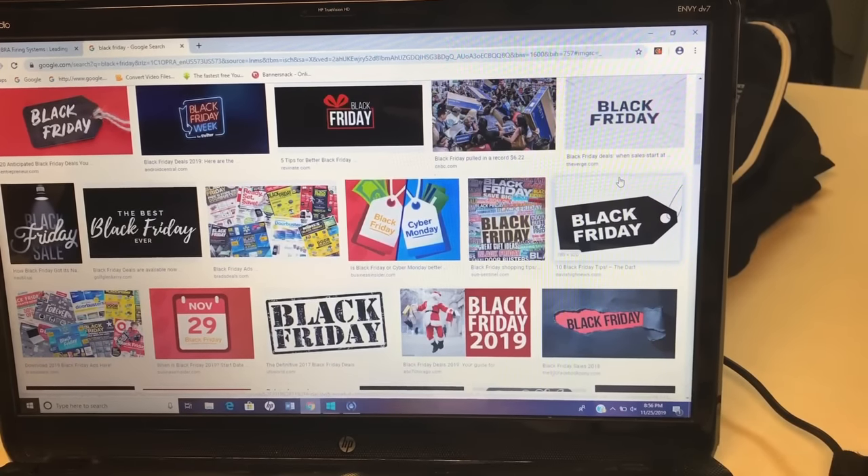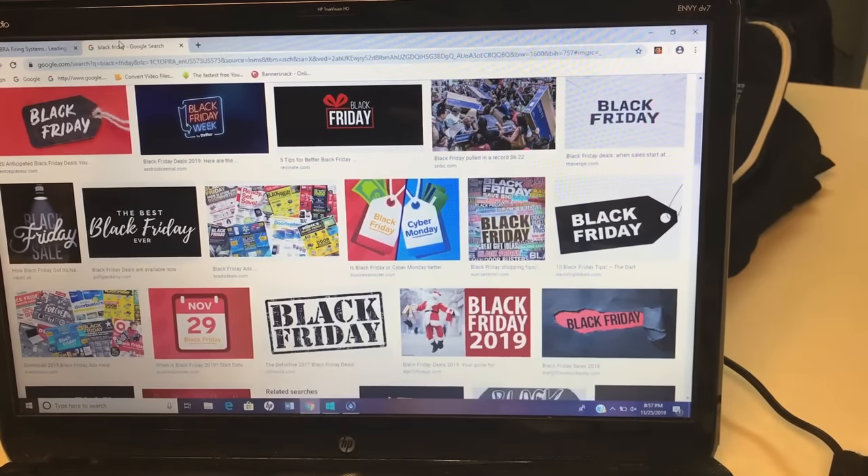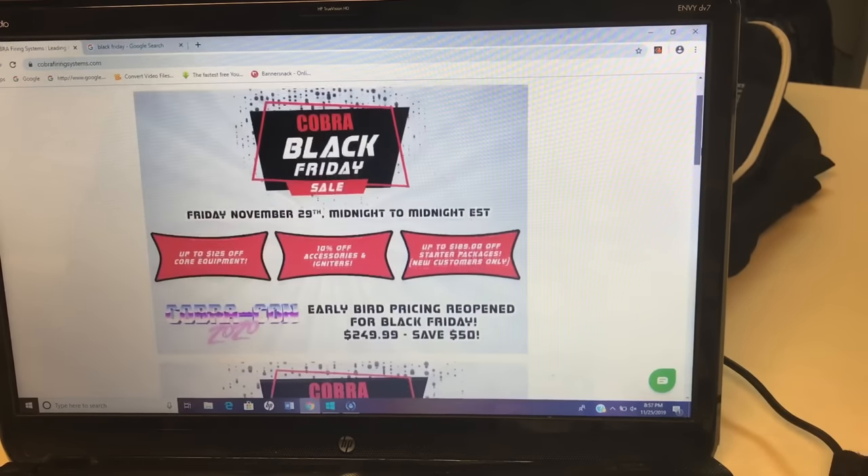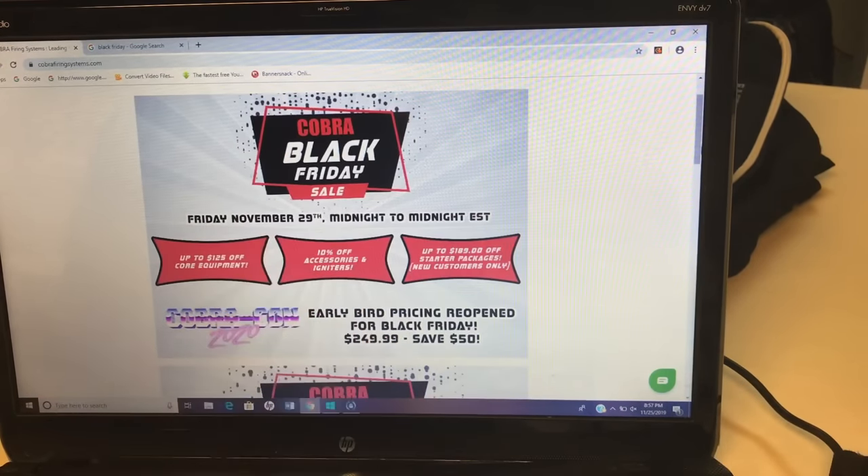Some of you guys probably remember from my past video — I am going to be attending CobraCon in Indiana. That is a great place to learn how to use this system and to save some money on your Cobra firing system. With Black Friday right around the corner, it might be a good idea to head over to the Cobra firing systems website and take a look at the massive deals they've got right on the front page.